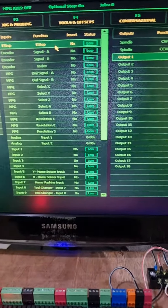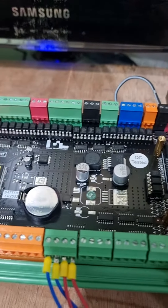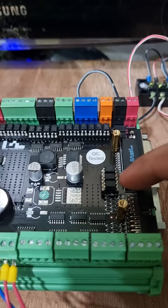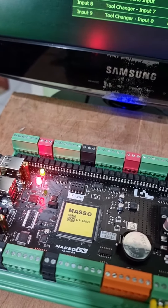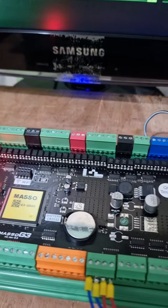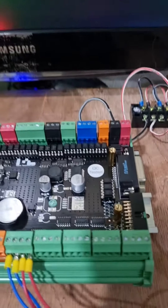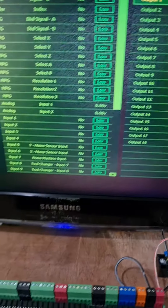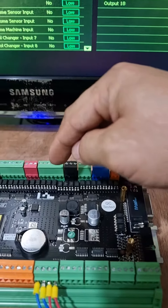I take off opto number 38 and then I take opto number 24, put it here, and then I test it. Right now this opto came from opto number 24.